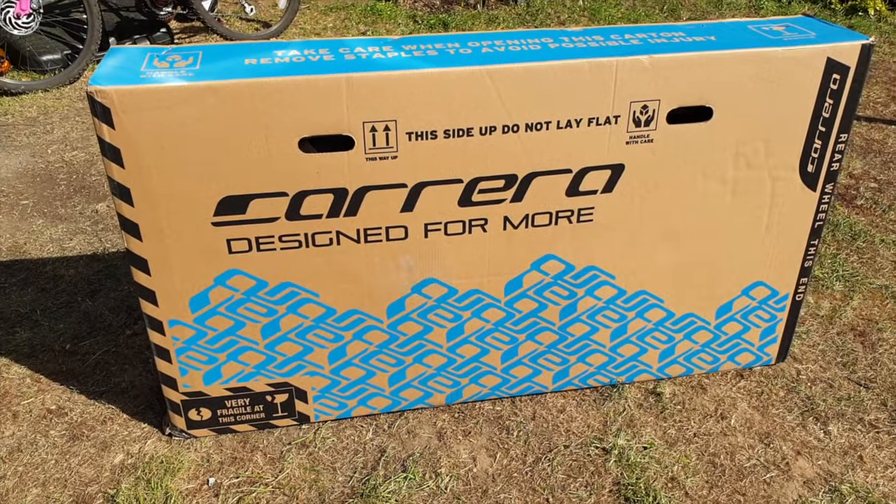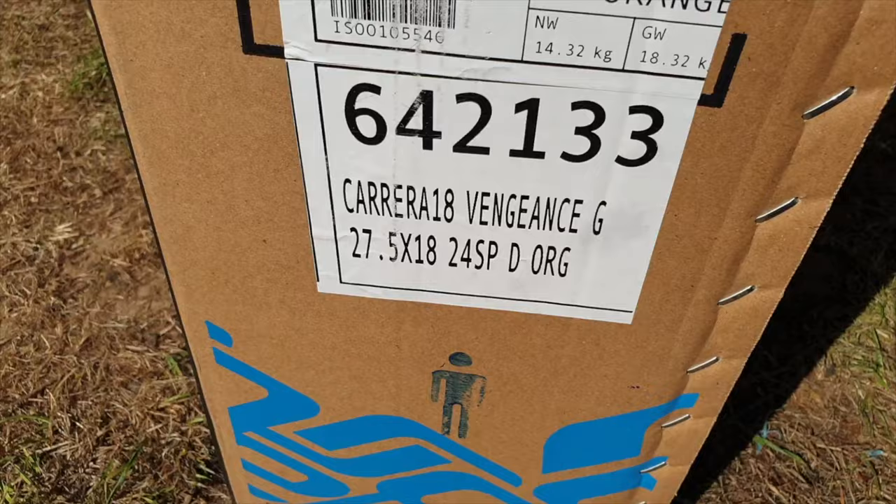Hi everyone and welcome to an unboxing vlog. This one's going to be for the Carrera Vengeance, a very popular selling bike in the UK, produced by Halfords.